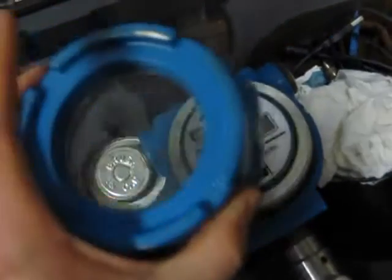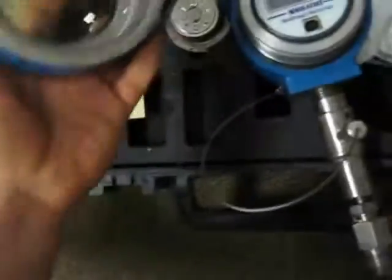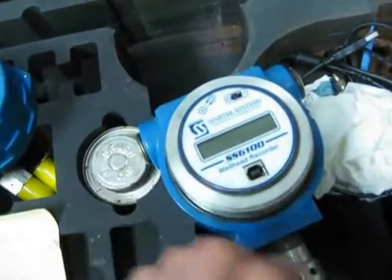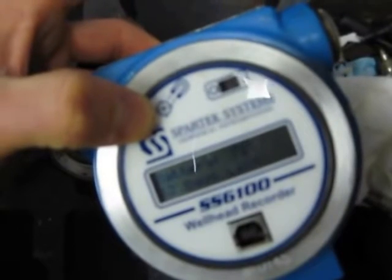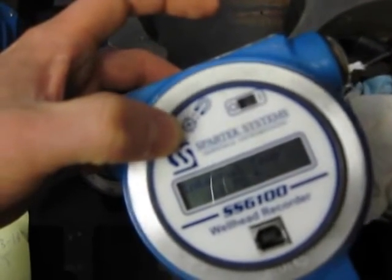You're going to need to take this faceplate off — it's just threaded on there. You can see there are a few different seals here: there are rubber gaskets here and here, and that's what's going to keep the water out of it and make it watertight. To turn this thing on, you just flip this little switch here. Once it's on, it's going to cycle through the screen and it's going to tell you the pressure and the current temperature — it will actually record both. It'll also tell you the battery life and all that.